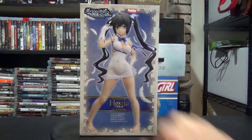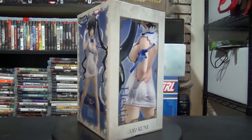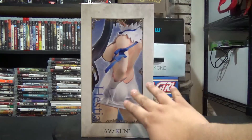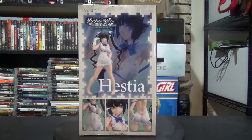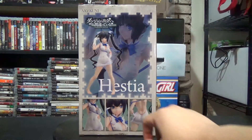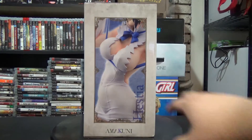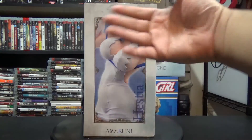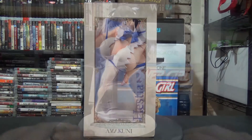On the front of the box there's no window — it's just a pure box. We get a look at the figure and the name Hestia. On the sides we get views of the back of the figure, and of course the Amakuni branding. On the back there are some close-ups of the figure, and the other side mirrors that with the front view and the Hestia and Amakuni branding again.